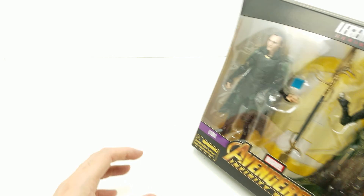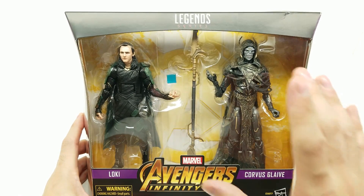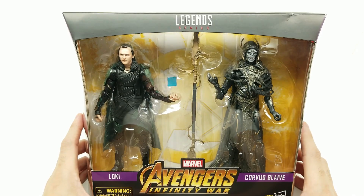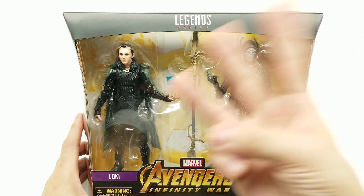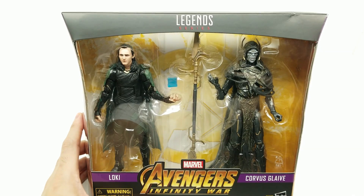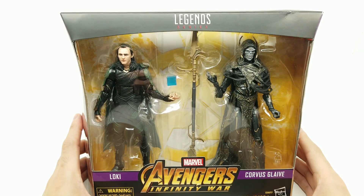All right friends, welcome back. Look what we have today — the Avengers Infinity War 2-pack. As far as I know, this is the last Avengers Infinity War set. Of course they could always make more, but there was a 2-pack with Vision and Scarlet Witch, a 3-pack with Thor, Groot, and Rocket, and now we have this one with Loki and Corvus Glaive.